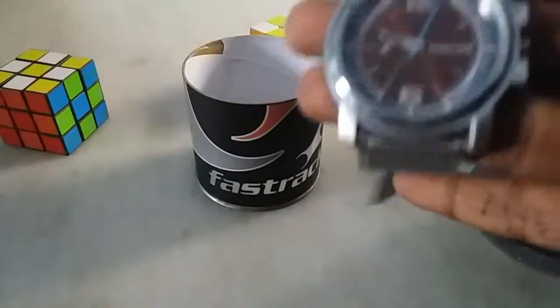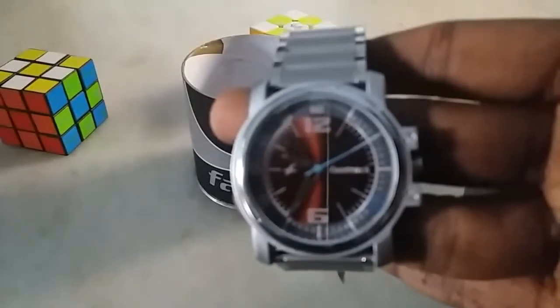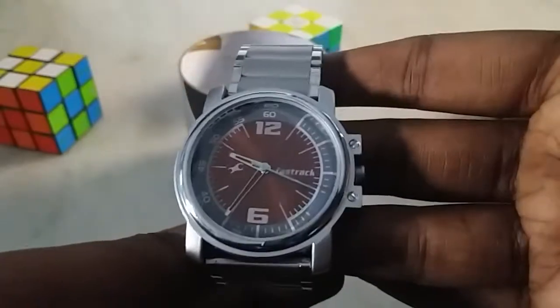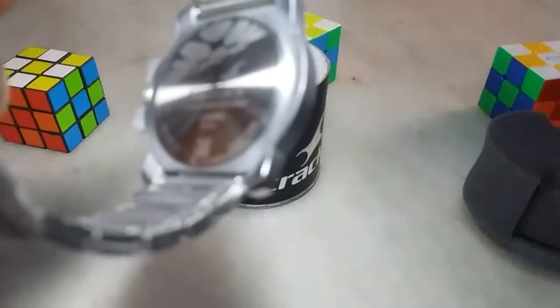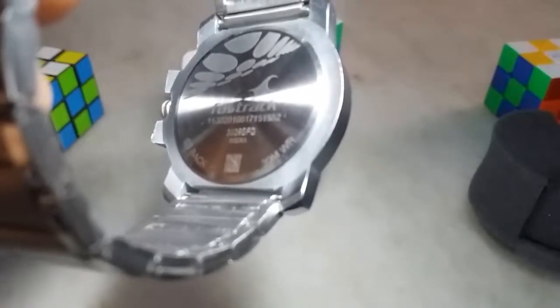The watch looks great. To verify whether it is a real one or not, they gave a QR code. Let me turn on the torch to show you. It is 30-meter water resistant and the lock is pretty tight to prevent it from falling off the hand.